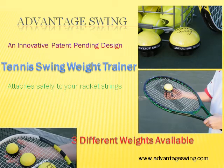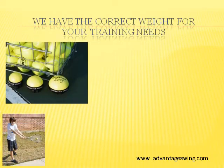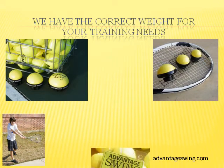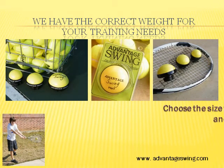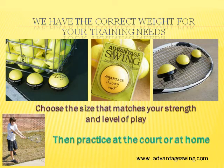There are three different weights available. We have a product with the correct weight to meet your training needs. Choose the size that matches your strength and level of play, then take it with you to the court or practice at home.